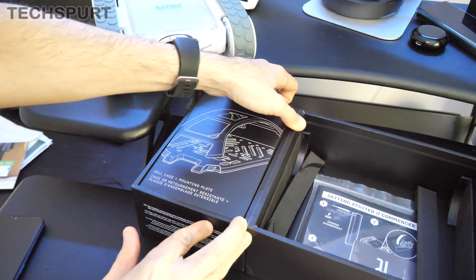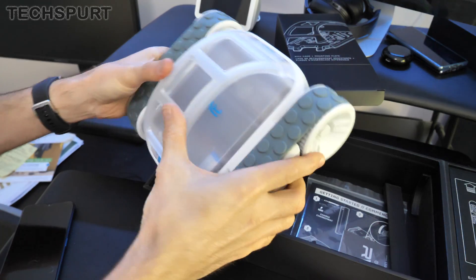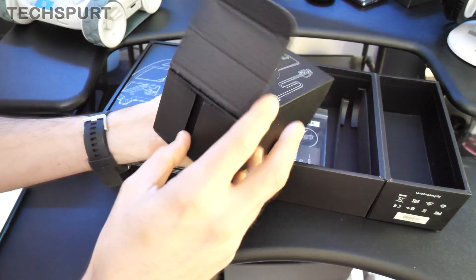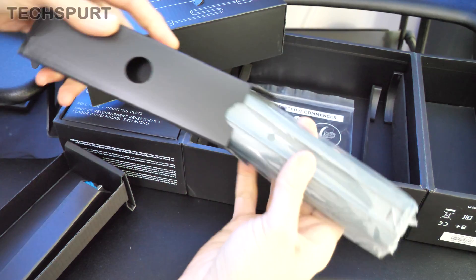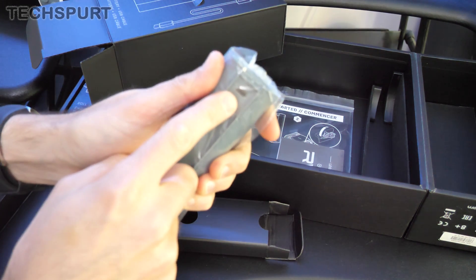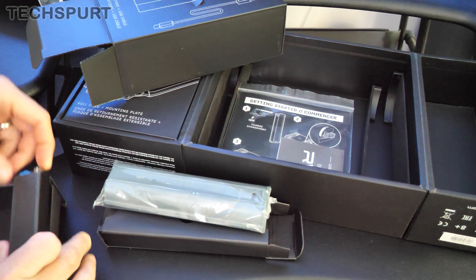Inside here you've got even more bits to add on to the Rover — a roll cage and a mounting plate. The roll cage just clips on like so, nice and sturdy. And then in this final box we have a removable rechargeable battery to power the Rover. Whenever the Rover needs to recharge, just plop the battery out and plug it in via USB-C, so your standard phone charger cable. You do actually get a charging cable bundled in the box.